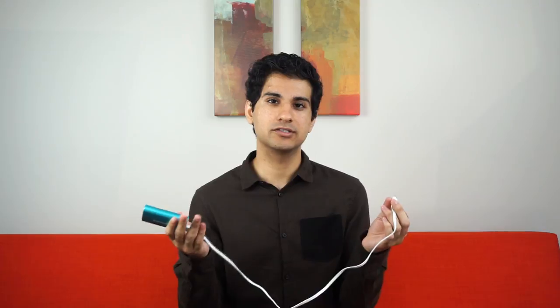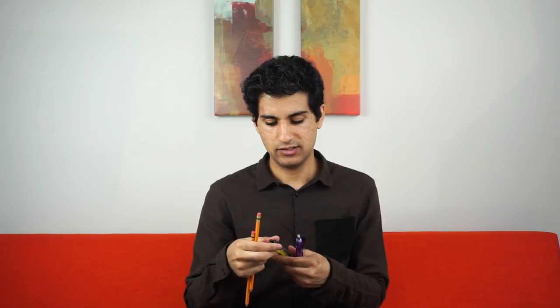This is a power bank. You basically just plug this into your phone and it starts charging it, so it's like a portable charger. It's saved me so many times — this thing is awesome. So pencils, always nicely sharpened with good erasers. Pens. Highlighter. Just the standard stuff.